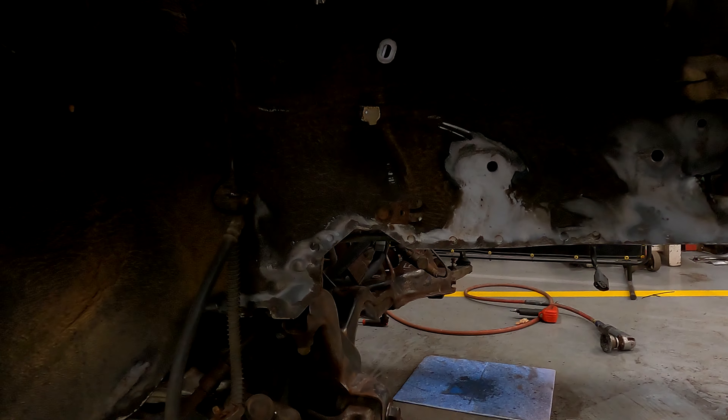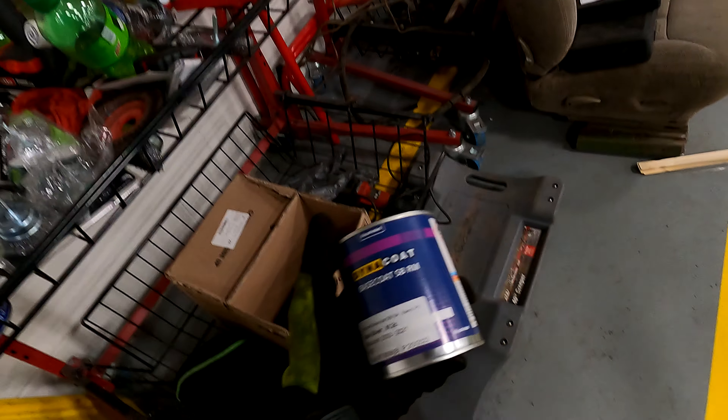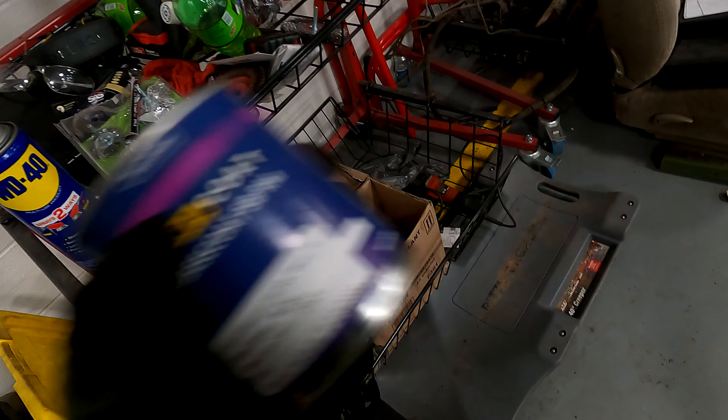Same thing over here — trying to clean up all the rust and then I'm gonna paint it. I'm not sure what undercoating I'm going to go with yet, still debating that. But for the exterior I already got the paint. Technically it's gonna be the interior engine bay — I got this stuff right here, Apex silver. I'll give them the part number — they mixed up a pint for me that I can use there.